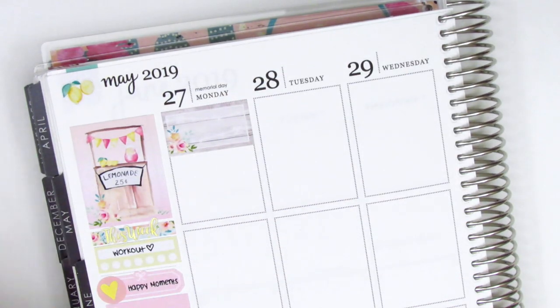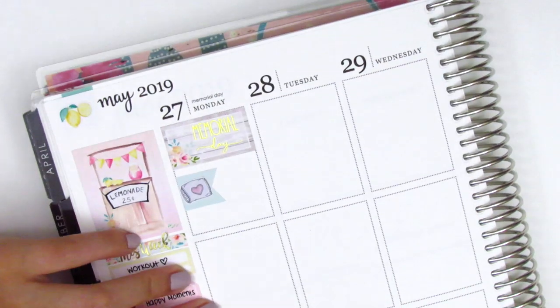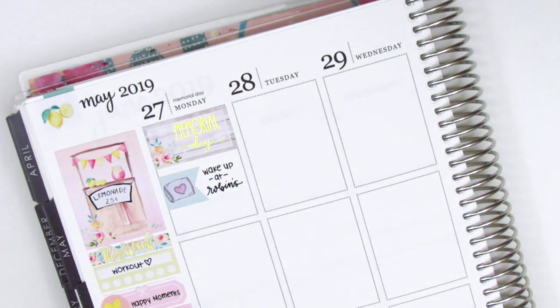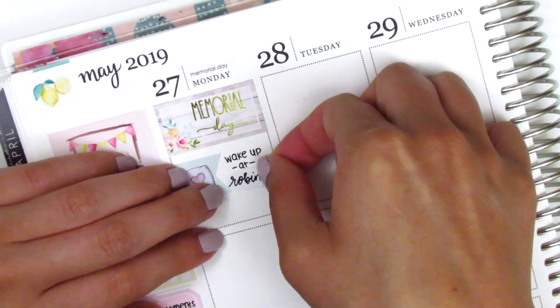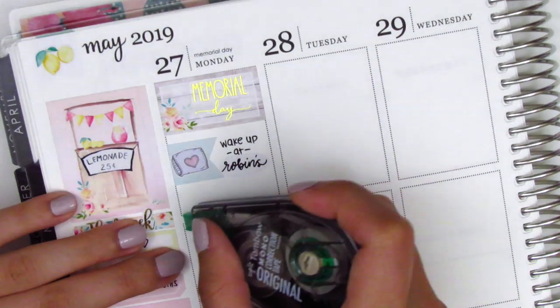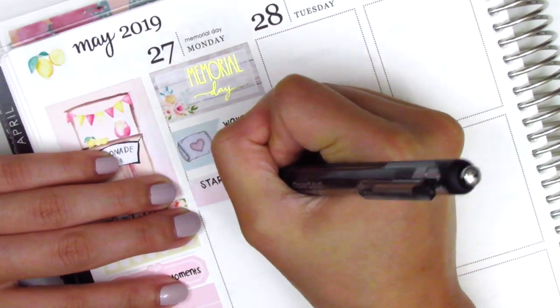Moving to the rest of the spread, the first thing I did on Monday was put down a half box. This gold foiled Memorial Day sticker is from Chic Blossom Prince — I just got those gold foiled holiday stickers and I really like them. Monday was Memorial Day so I did not have work, and I had slept over at a friend's house the night before, so I wanted to mark that I had woken up at her place. To do that, I used a flag with a pillow sticker from Dizzy Daisy Dreams. I didn't like the way I wrote my friend's name, so I whited it out and rewrote it on a small strip of sticker paper. The first thing we did was grab some coffee, so I used a washi strip with a coffee sticker from Peanut Butter Taco.